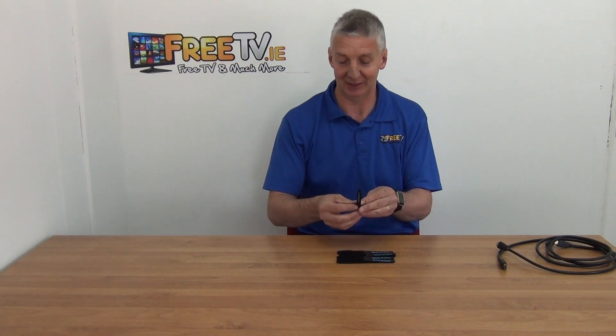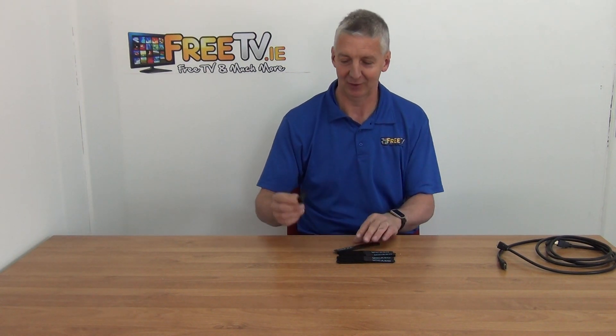It looks like you only got five, but there are two of them together — so you pull them apart. I'm going to give a demonstration of how to use it.